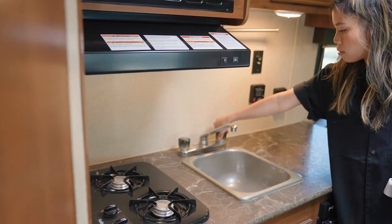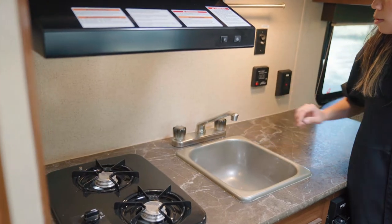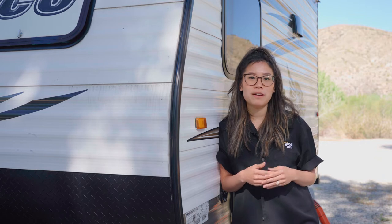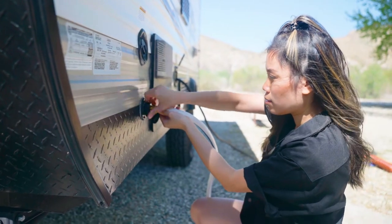Once you have a pressure regulator and filter in place, go inside and partially open up one of your faucets in the kitchen sink. This will eliminate potential issues with excessive water pressure if there's a malfunction with your pressure regulator. Then turn the city water on and you should be good to go! Check all of your faucets for adequate water pressure and also go back outside to make sure water isn't dripping from the connection points at either end of your water hose.